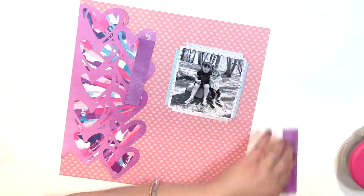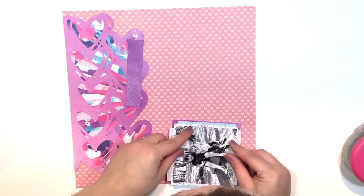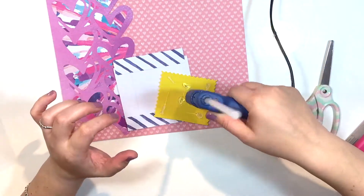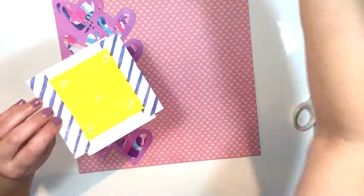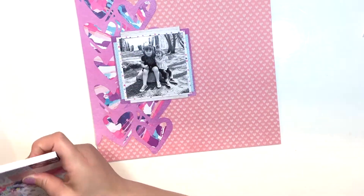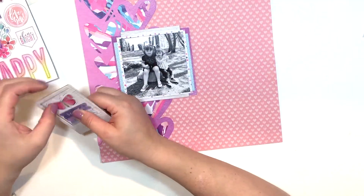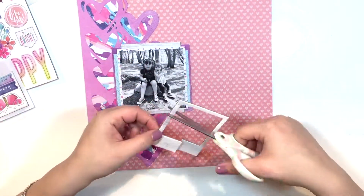So here I'm going through the paper collection, choosing some papers to mat my photo with. As usual, when I use a lot of different colored papers, I make sure my photo is printed in black and white, because I just don't like so much contrast. I want my photo to speak. I like the overall aesthetic and the vibe it gives. I love black and white pictures — I've always been fascinated by them, ever since I was a kid.